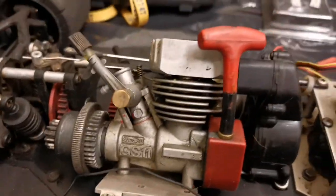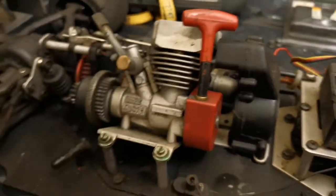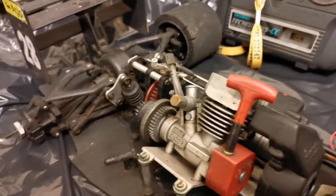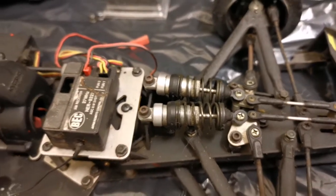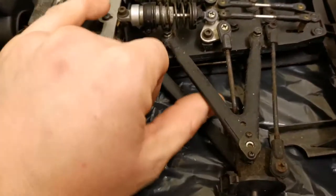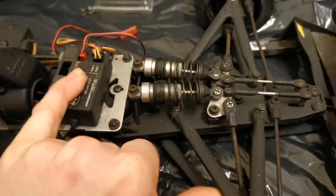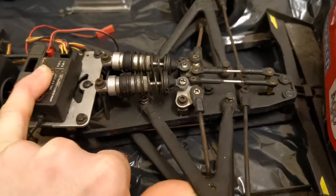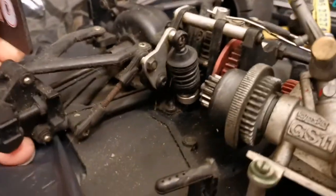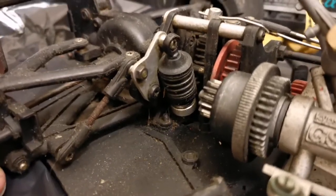For starters, we've got an inverted engine - you'll notice that straight away - not dissimilar from the Traxxas Revo. We've got inboard shocks, similar to the Traxxas Revo, and also a very similar cantilever system. I'll just show you these going up. We've also got a brace on these - that's just a pivot point there.